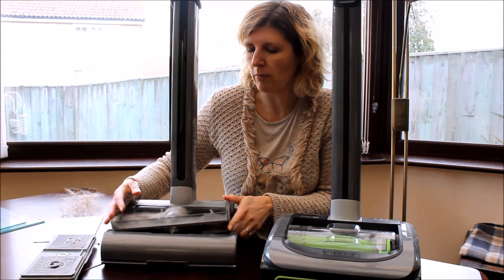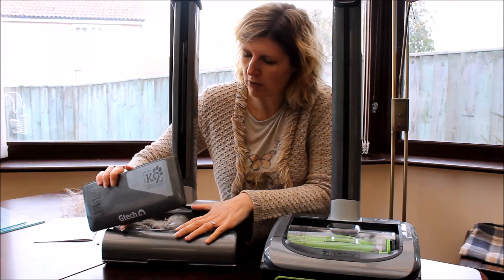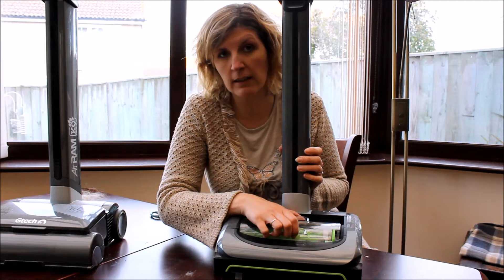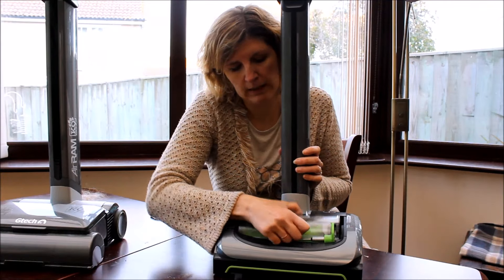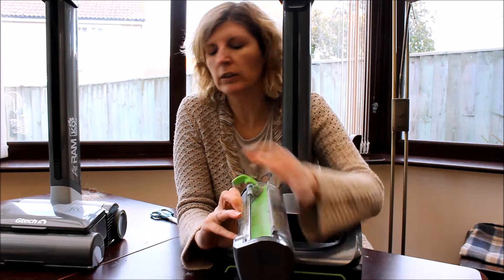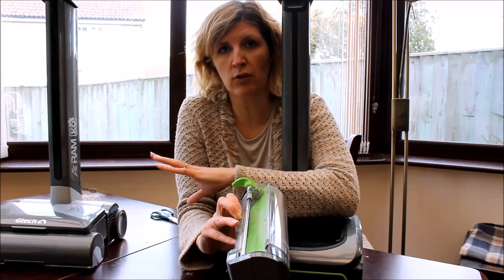The new model is much better, and I'll show you why. The difference is that this still comes out the front — it's a removable barrel as you can see. And instead of having all the dust and debris go everywhere like you have the potential for with the old one,